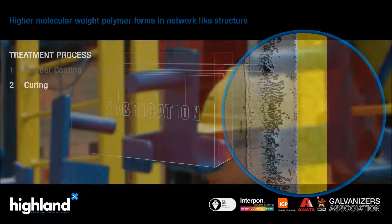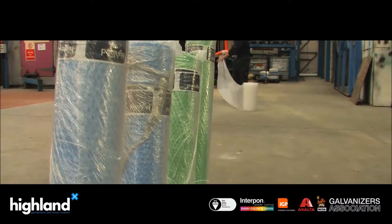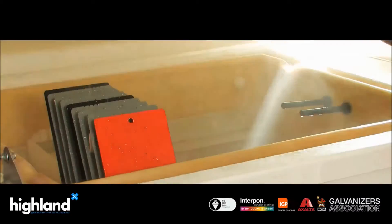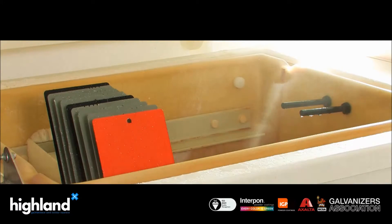After cooling, the fabrication is taken down and a full inspection is carried out, along with quality tests of the coating, prior to packaging. Further tests are done in our own laboratory on samples coated along with the job, to ensure the desired result is achieved.